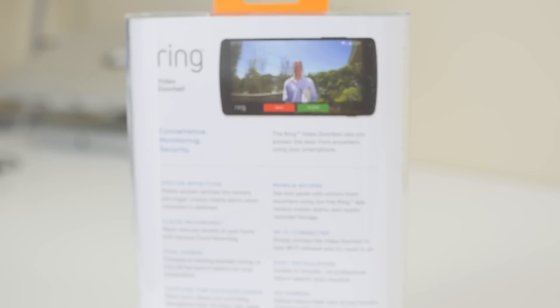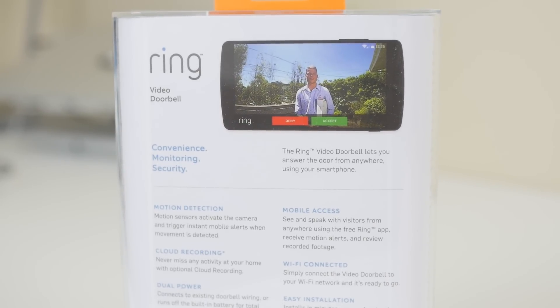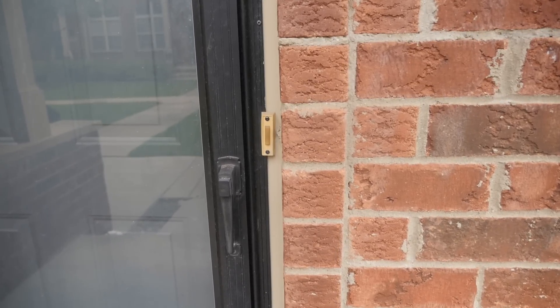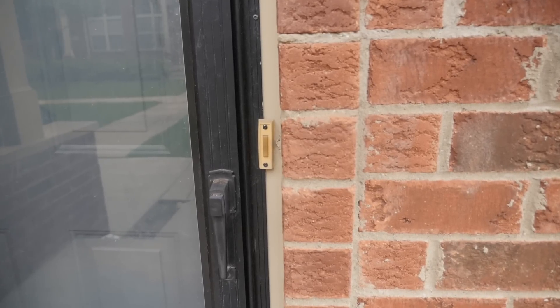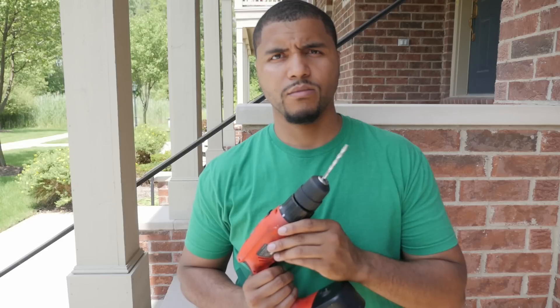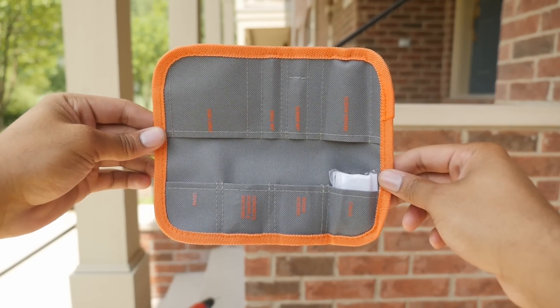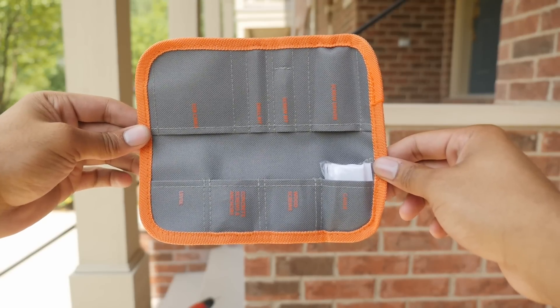I'm not the most handy guy in the world and I'll be the first to admit it. And sure, my dad isn't proud of that, but I decided to tackle the Ring Doorbell without any assistance. When installing Ring, you can opt to hardwire it using your existing doorbell wires or allow it to use the built-in battery. Ring comes with all kinds of things you need to complete any install, except for the power drill. It came with drill bits for hard surfaces like bricks. Also you have screws, anchors, and a level — everything you need came in the package.